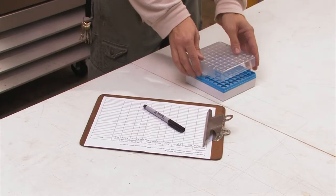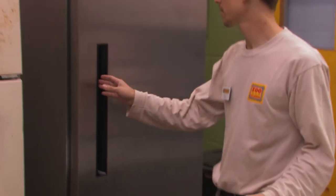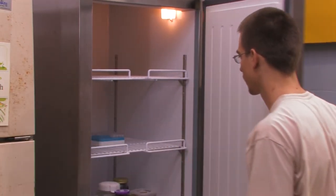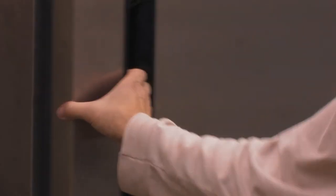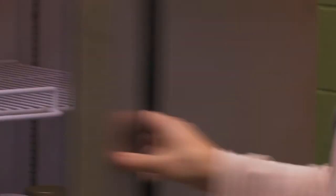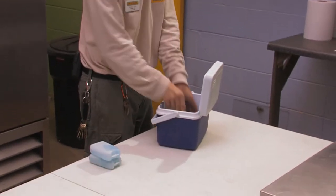Store air-dried swabs at or below 23 degrees centigrade (room temperature) and ship for analysis within six months. For shipment to Dr. Lanoue's laboratory, swabs should be sent by overnight or two-day courier service in the cooler provided and with the ice packs provided, to guard against temperature extremes.